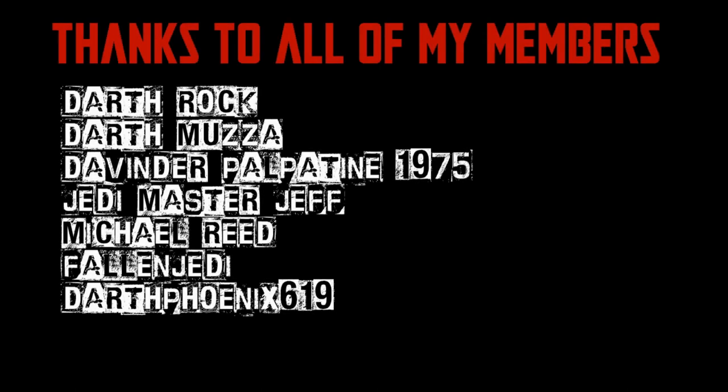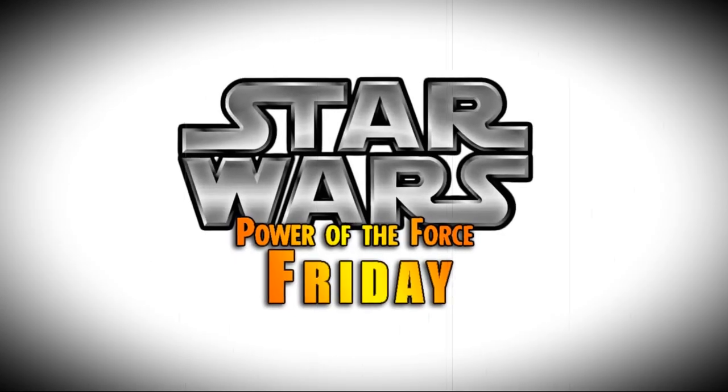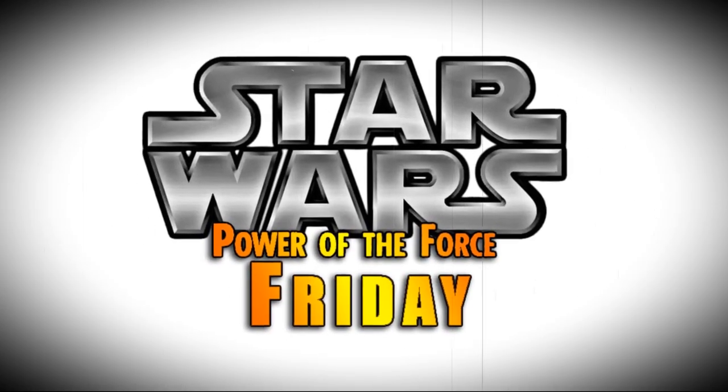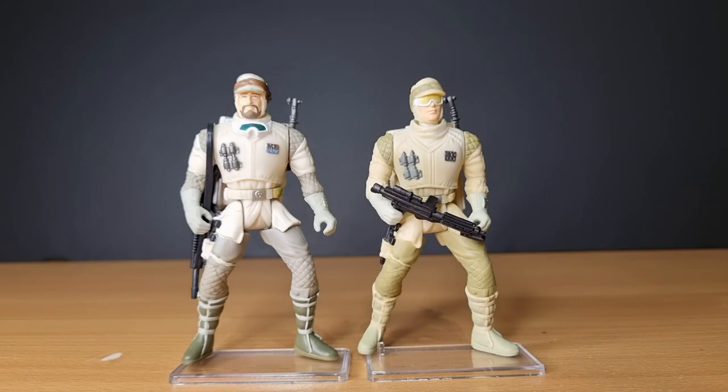We would be honoured if you would join us. Nobody does Star Wars like the Power of the Force from Keter! Hey Star Wars fans and collectors, welcome back to another episode of Power of the Force Fridays. Continuing on with the Hoth theme after having a look at the Snow Trooper last week, I decided to go and have a look at the good guys — the Rebel Troopers.